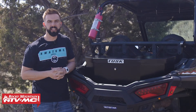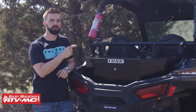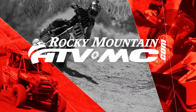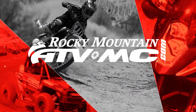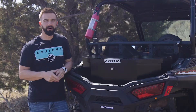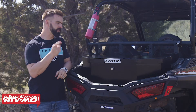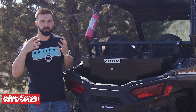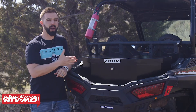Hey everyone, this is Chase with Rocky Mountain ATV MC, giving you a closer look at the UTV Cargo Box from Tusk for the Polaris Trail 900. Today we're giving you a closer look at this UTV Cargo Box. If you're in search of some cargo space, this is a great option.